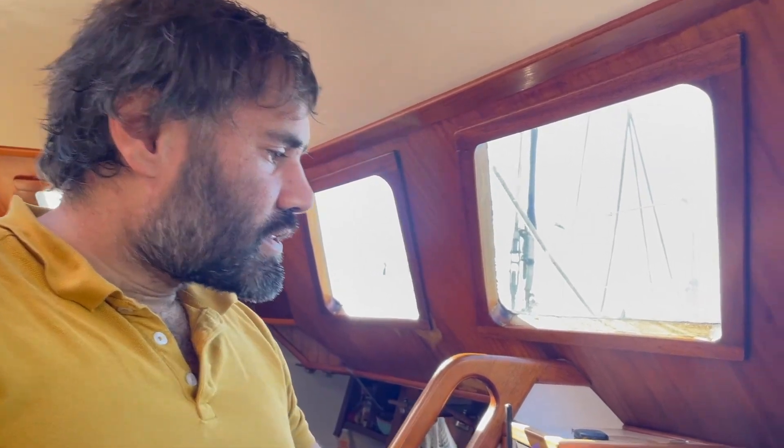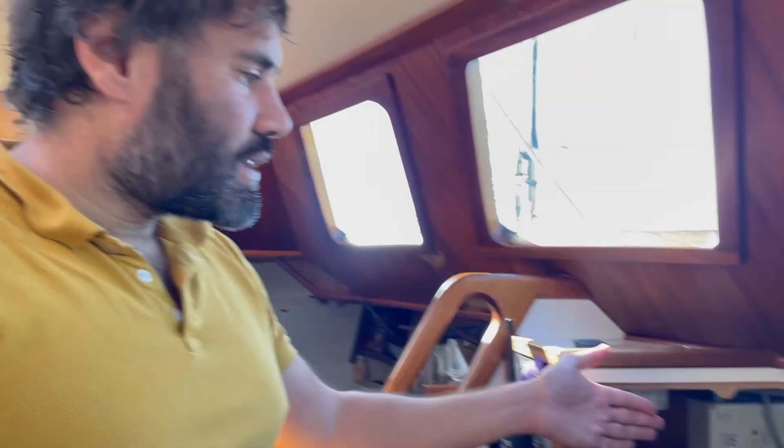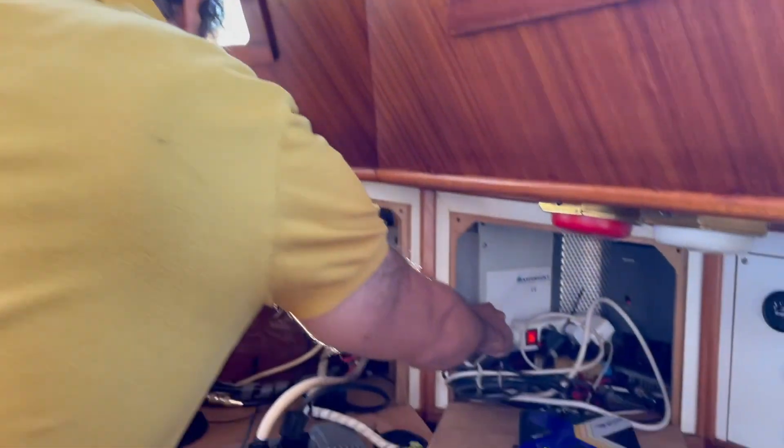At least we found the area of the problem. The next thing we need to do is follow this cable — it probably leads to some kind of main Raymarine box — and further isolate the problem.